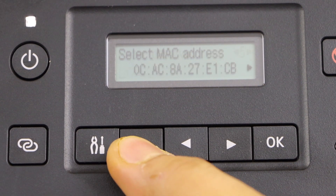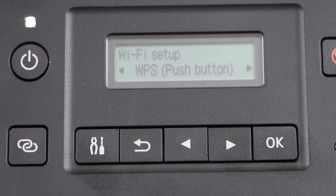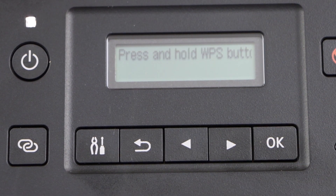The second method I'm going to show you is using the WPS push button method. You can use it if you don't remember the Wi-Fi password and if your router has a WPS option. Click on it, then go to your wireless router.